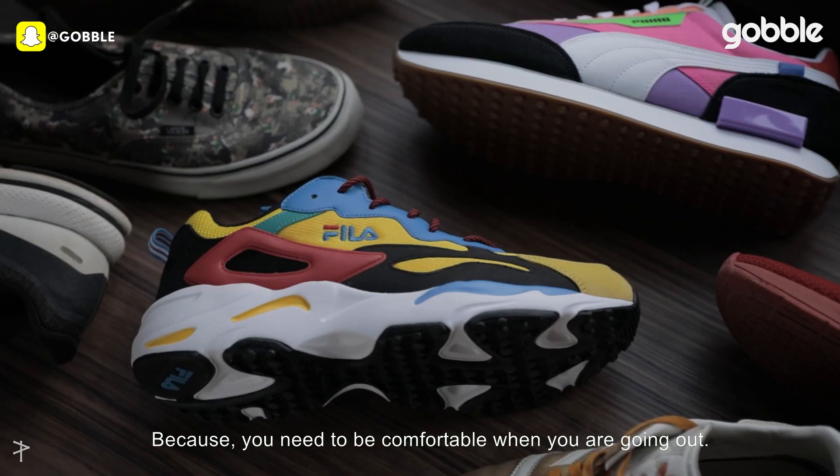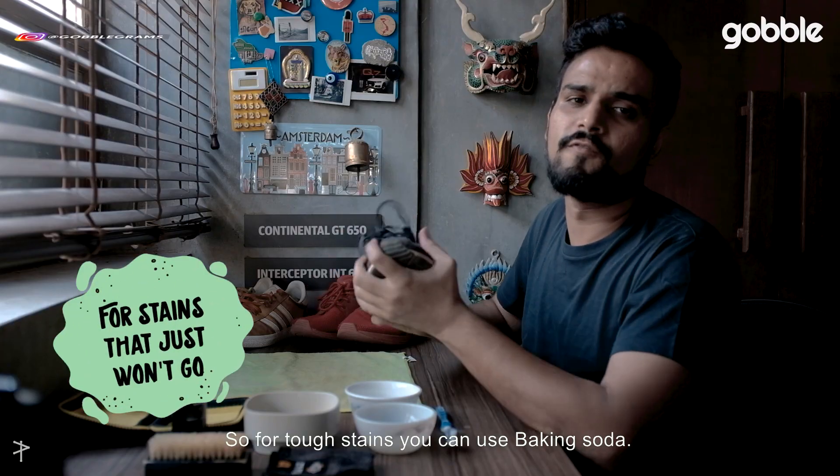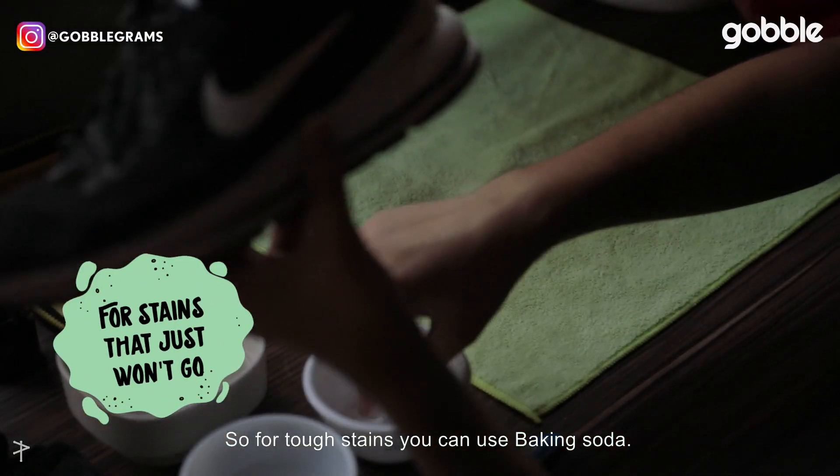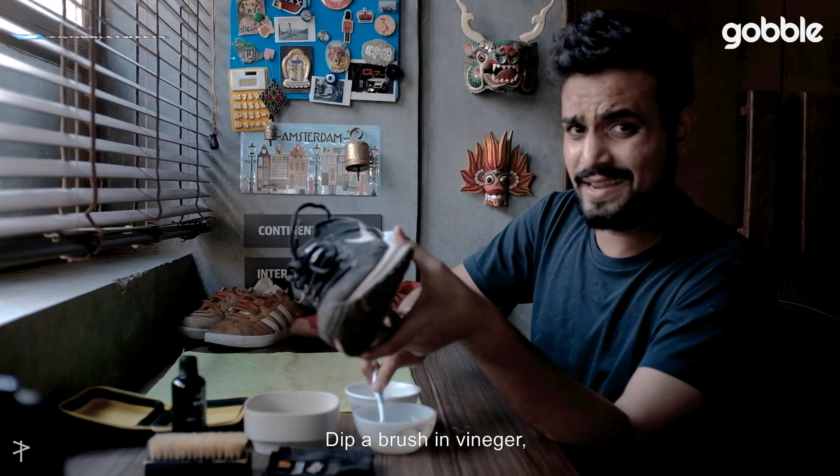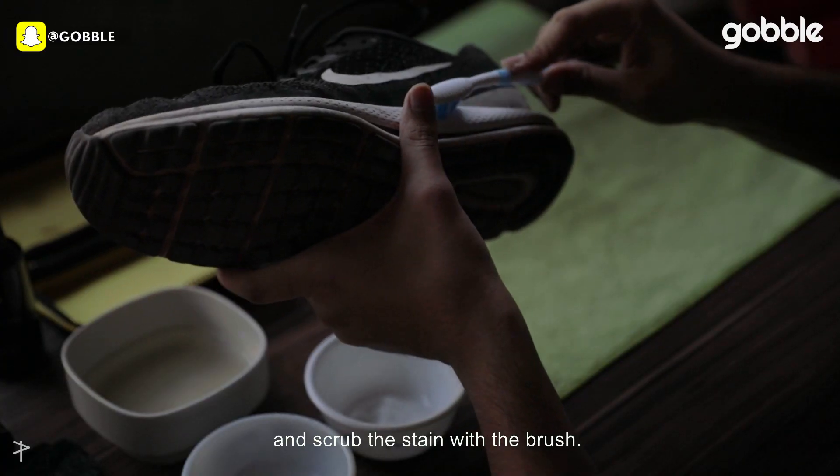For tough stains, you can take baking soda, put it on the stain, then take a little vinegar and brush and scrub it.